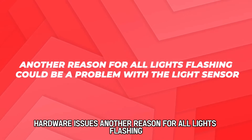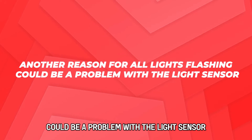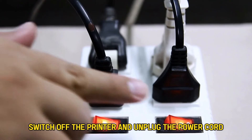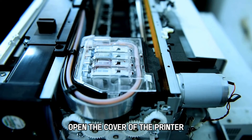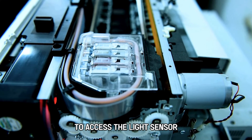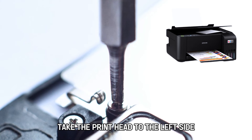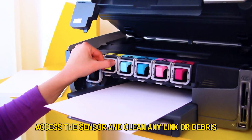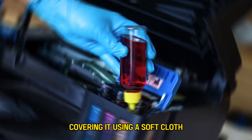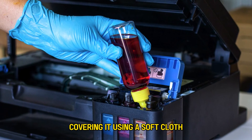Another reason for all lights flashing could be a problem with the light sensor. To fix the problem, switch off the printer and unplug the power cord. Open the cover of the printer to access the light sensor. Take the printhead to the left side and unscrew the metal cover. Access the sensor and clean any ink or debris covering it using a soft cloth.